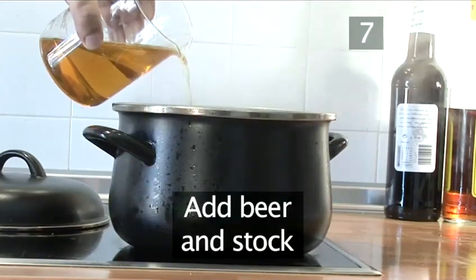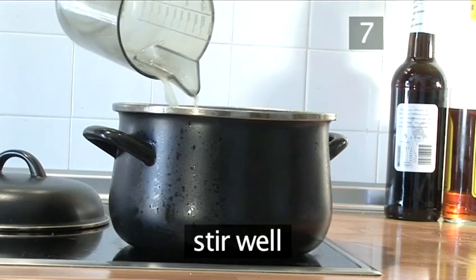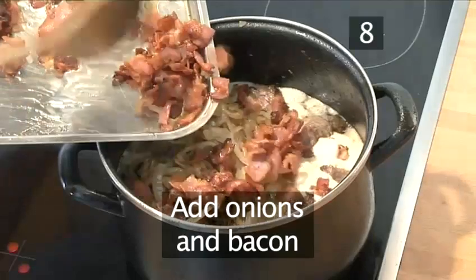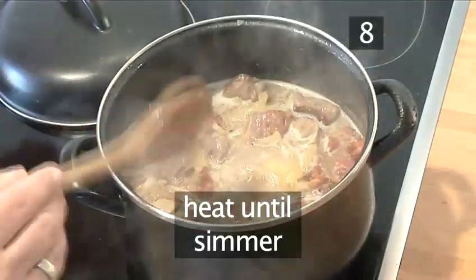Step 7: Add the beer and the stock to the casserole, stirring it well. Step 8: Now you can add the onions and the bacon to the casserole, which you heat on the stove until it is simmering.